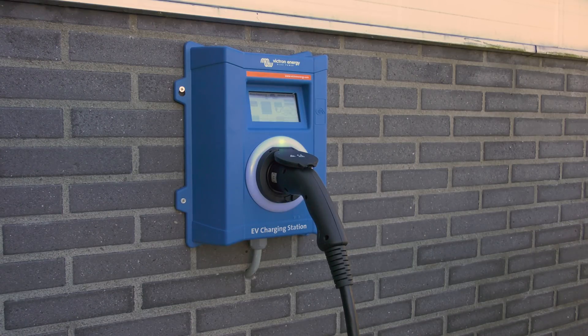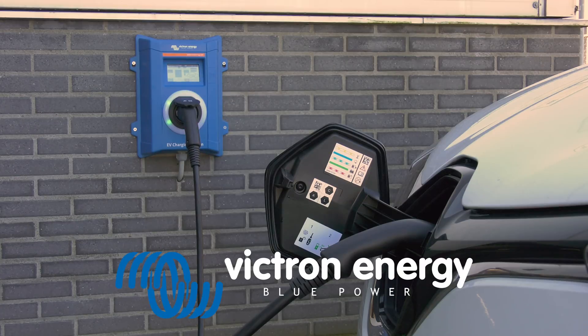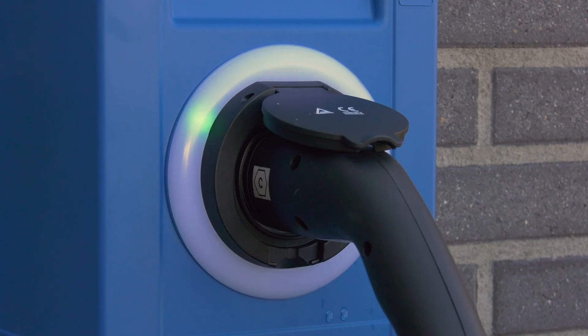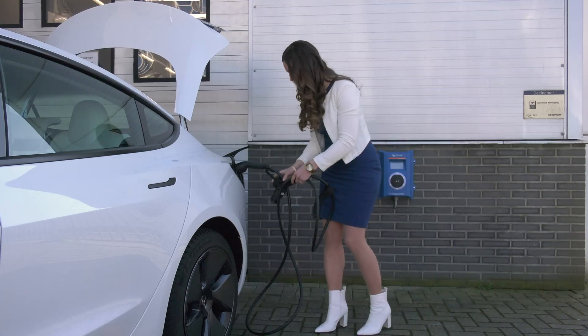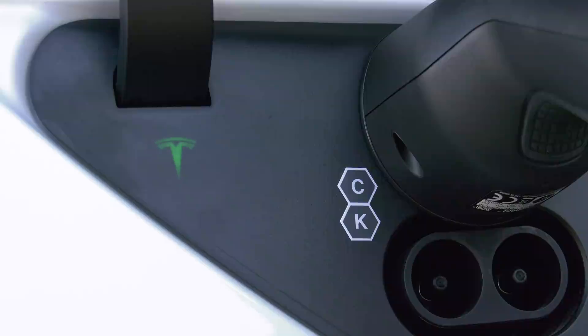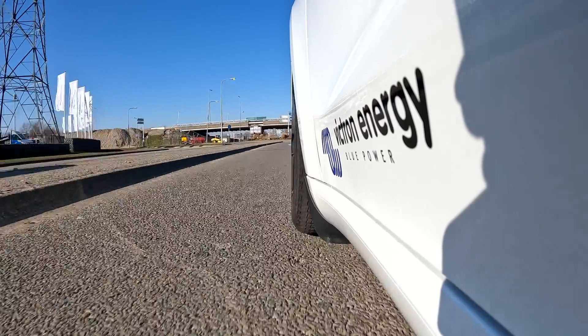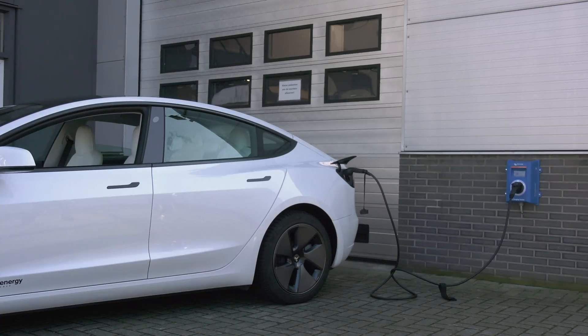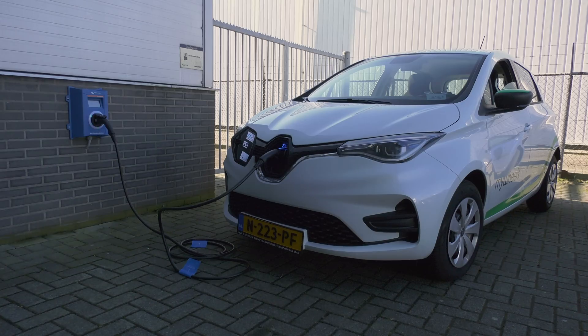This is the electric vehicle charging station from Victron Energy. It can deliver up to 22 kilowatts of AC in three phase, or 7.3 kilowatts in single phase. In this technical video we'll explain how to install and set up the station, as well as run through all of the menus.